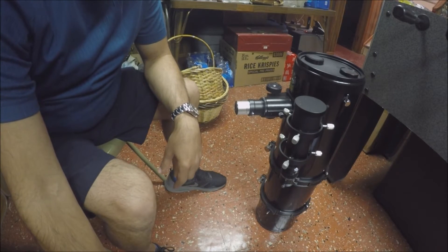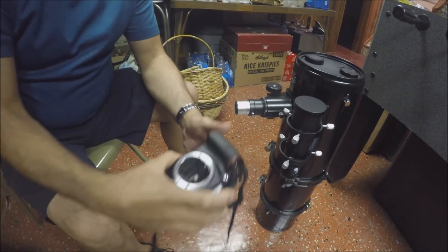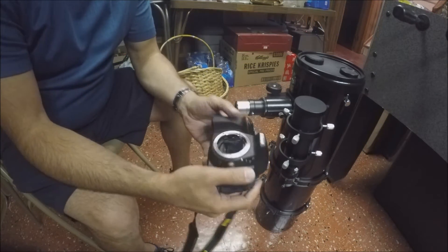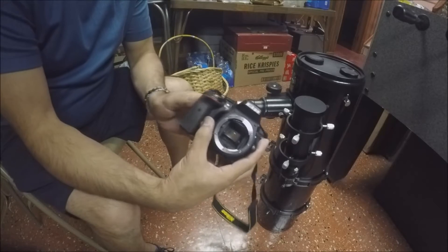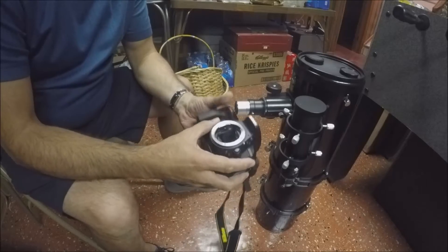I'm going to show you how I mount my camera to a telescope. The first thing you need is a DSLR camera that you can take the lens off. I've already taken the lens off of my camera.